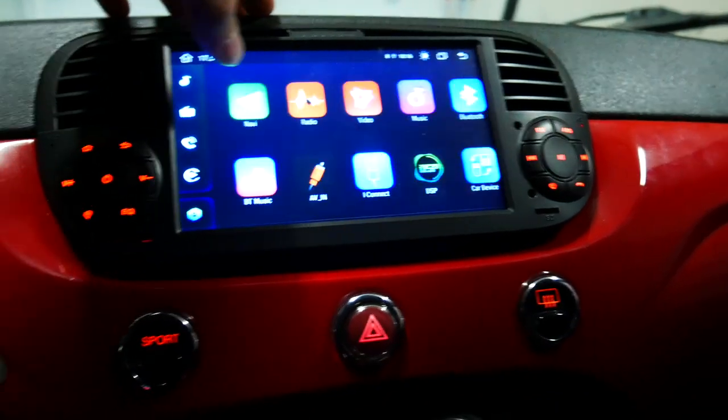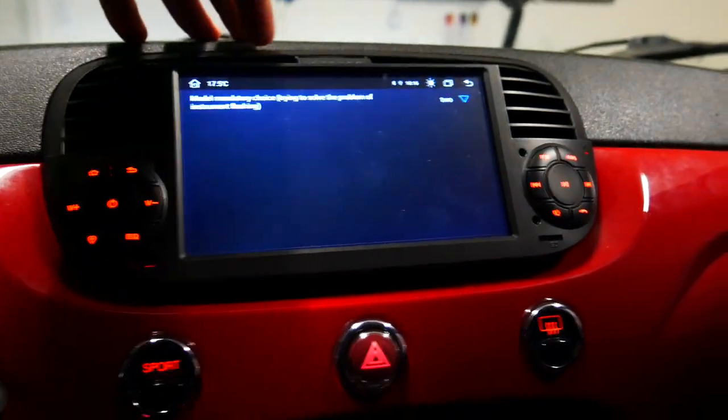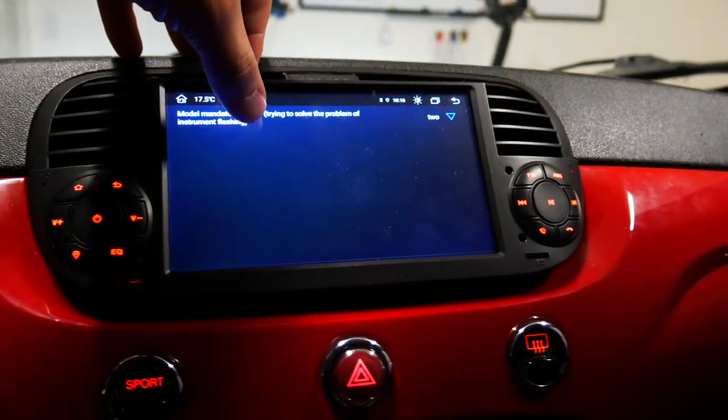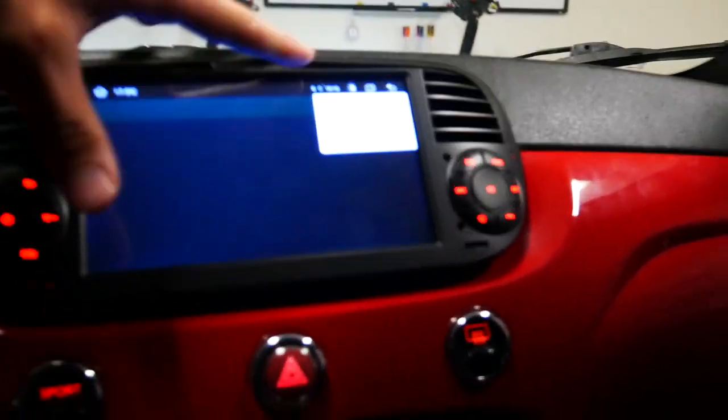So once again, I'll repeat this. You're going to slide over on your X-Tron's unit, go to Car Info vehicle setup, and you will go to this model mandatory choice to solve the problem of the instrument flashing. Up here in the corner, you're going to press either two, and if the two doesn't work, press three and go through that and that will solve your issue.